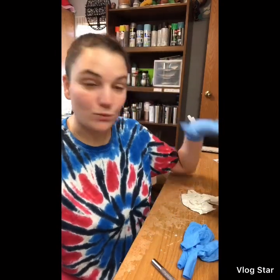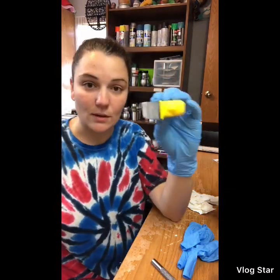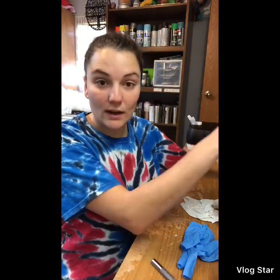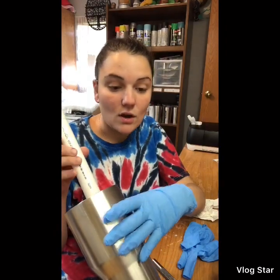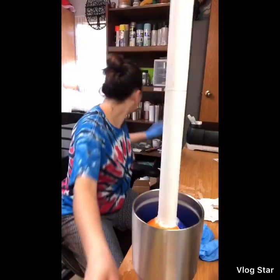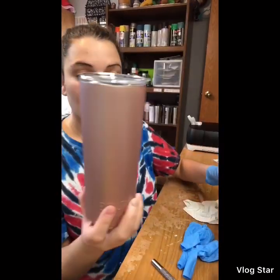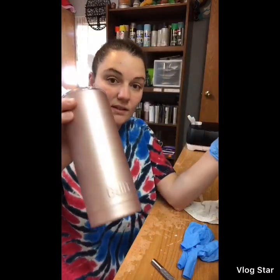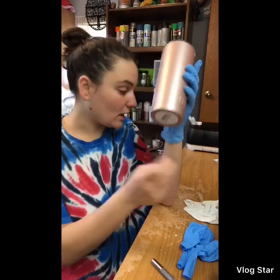A lot of people actually sand their tumblers. I don't find it necessary because I hardly sand mine when I prep them and I don't get any fish eyes. The only time I do sand is when I'm working with a tumbler that has a different feel — like this 20-ounce Built brand from Walmart. It has a different feel than regular stainless steel, so with this one I do sand, and I do the sanding before the alcohol.